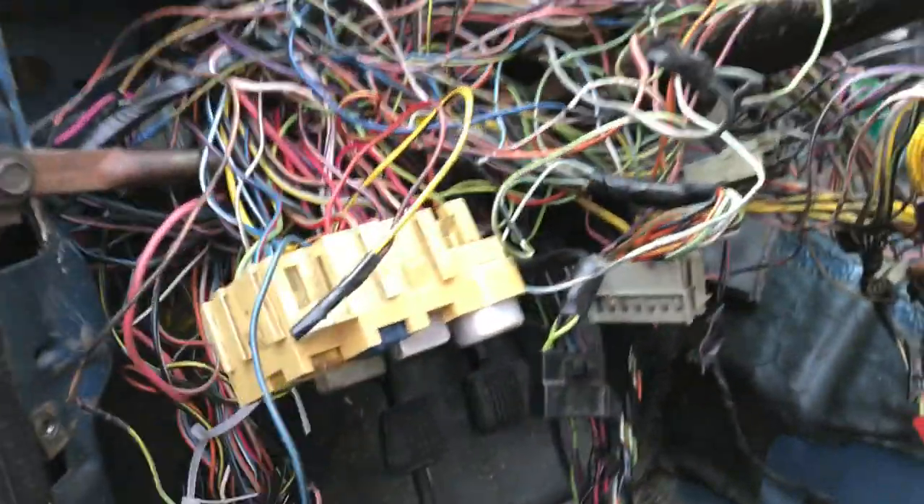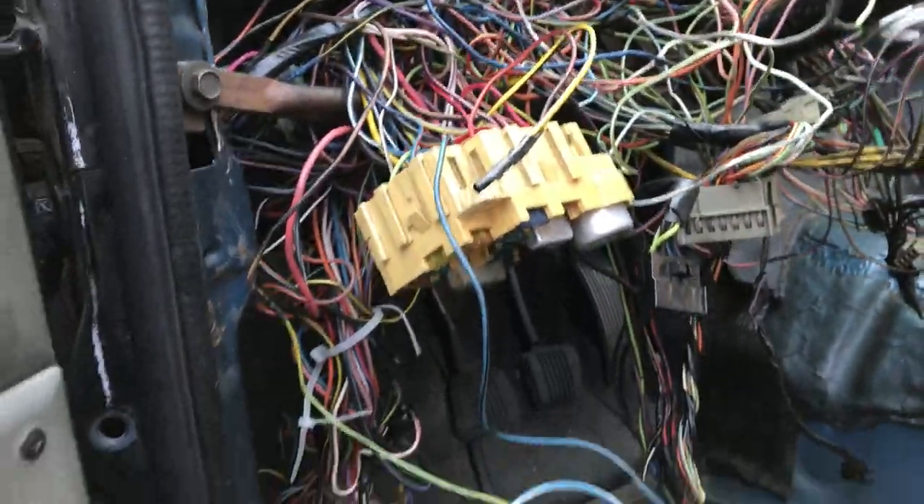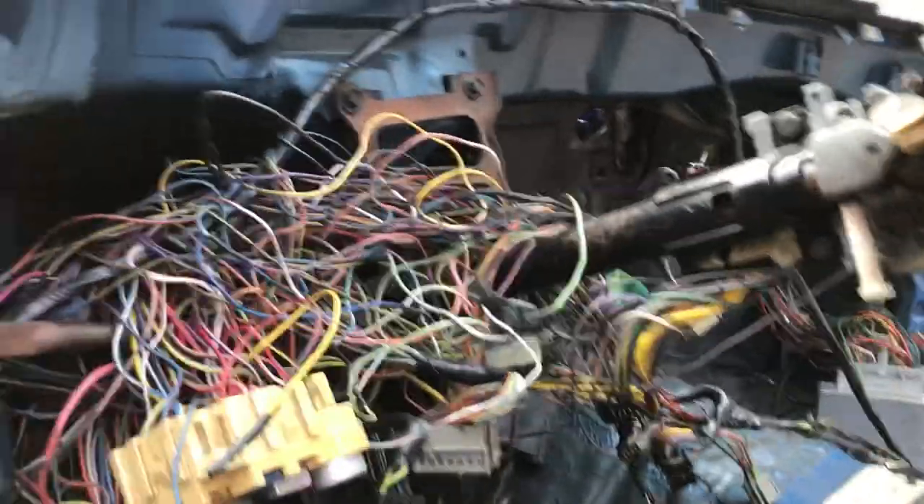I put a short block in it last summer so I was just getting it running. Now I'm going to make all this wiring look beautiful — anything I don't need, like radio stuff and air conditioning wiring, is eliminated.